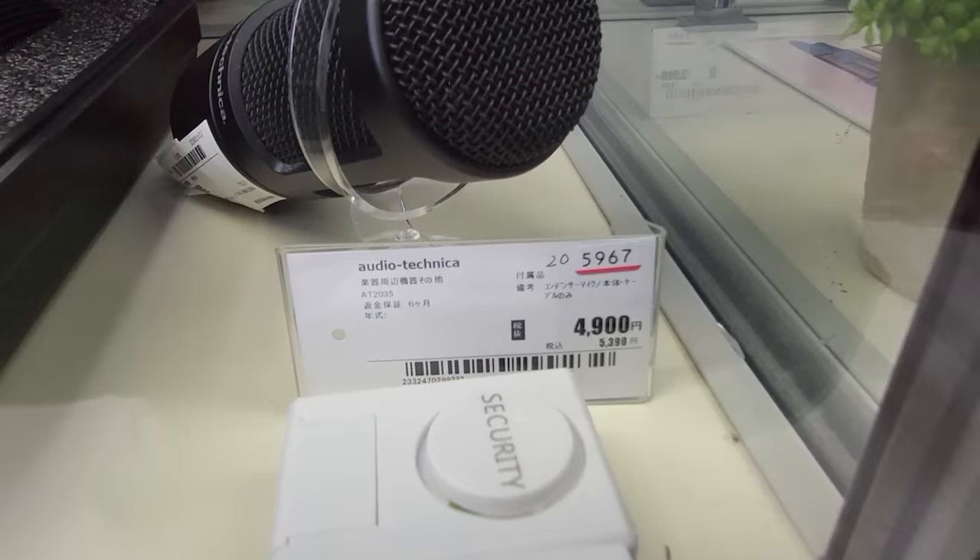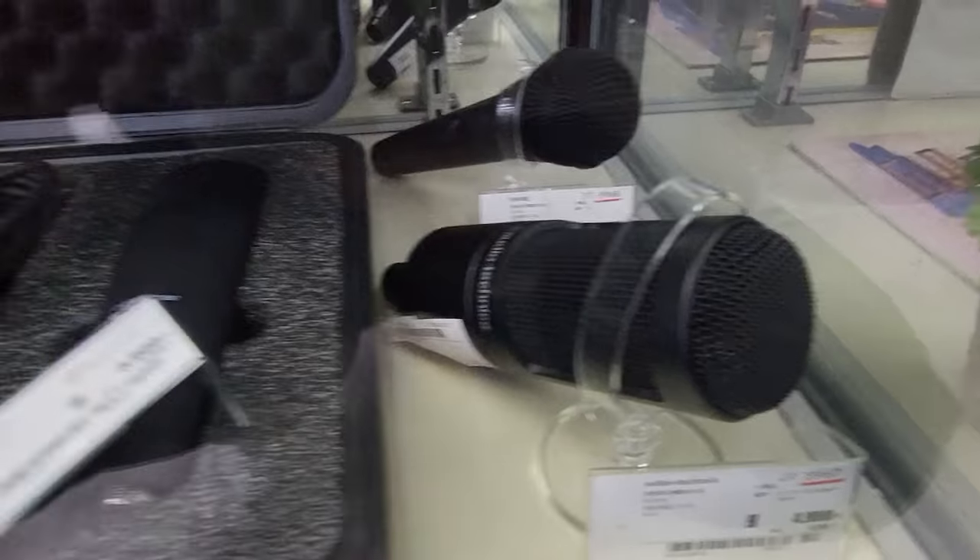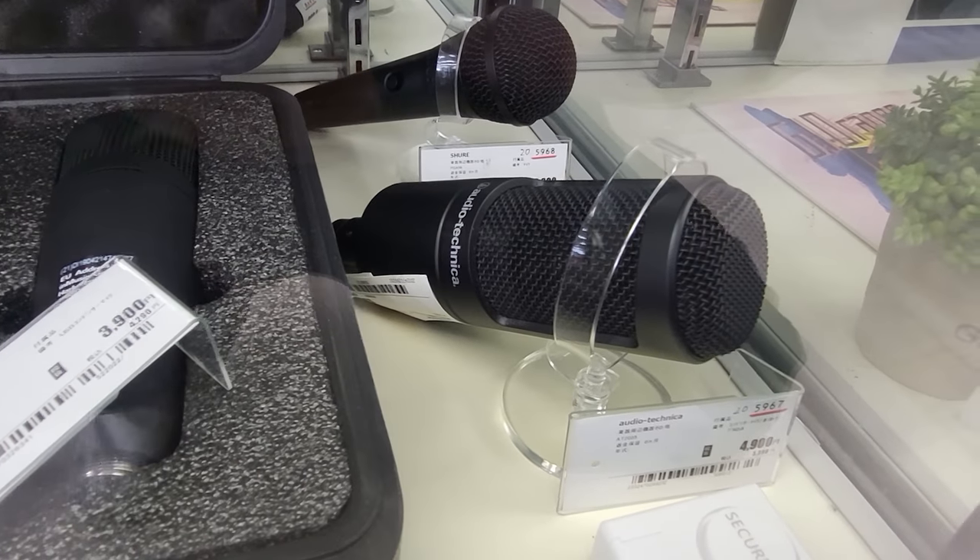This microphone right here, I got this for around about 30 US dollars. And it's actually funny — the story behind it was when I came to Japan, I bought a new microphone because I wanted to give you guys the best audio on my videos.